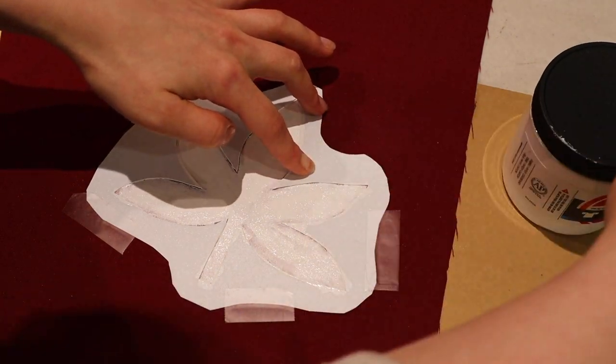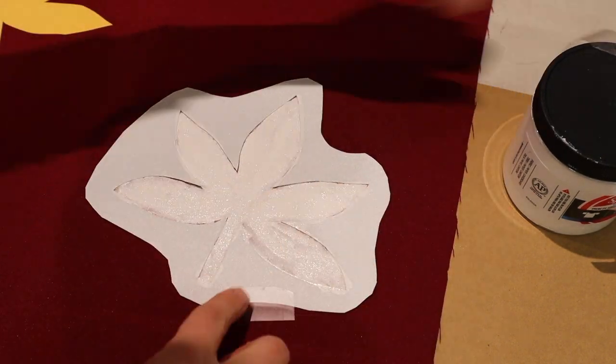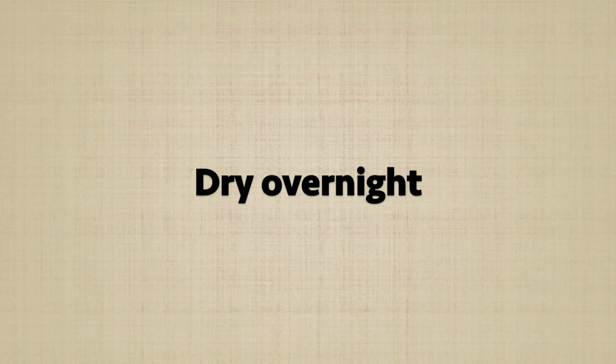Once you're done painting, carefully remove the tape and lift up the stencil. After each use I wash and dry the stencil so you don't get any smudges when you use it again. I let the paint dry overnight before doing the next coat.